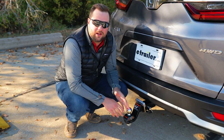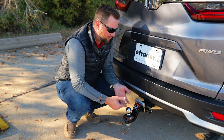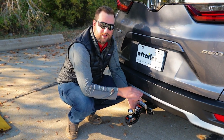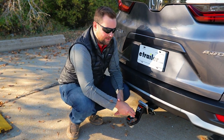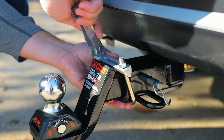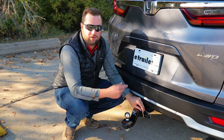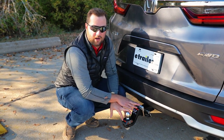Finally, we have the clamp style — what we showed at the beginning of the video. It wraps around the receiver tube itself and pulls the accessory up or down inside the receiver tube to eliminate rattling. The nice part is that installation is tool-free, so you can adjust it or remove it wherever you are. There are some options on our website that do require tools, but we recommend the tool-free version.